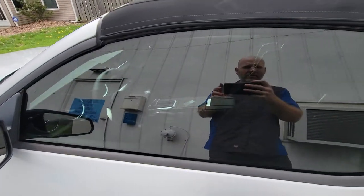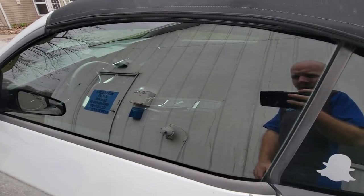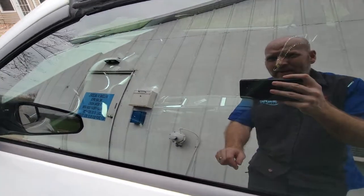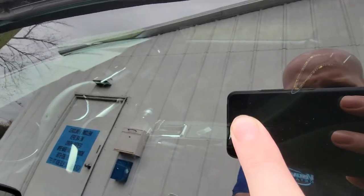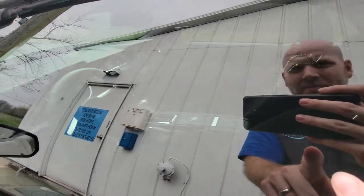Hey everyone, Mark here from Visual Pro Detailing. We get asked this a lot when it comes to window tint — what is all the bubbles? And if you look here, you can see this in the tint that we freshly applied to this Mustang GT.